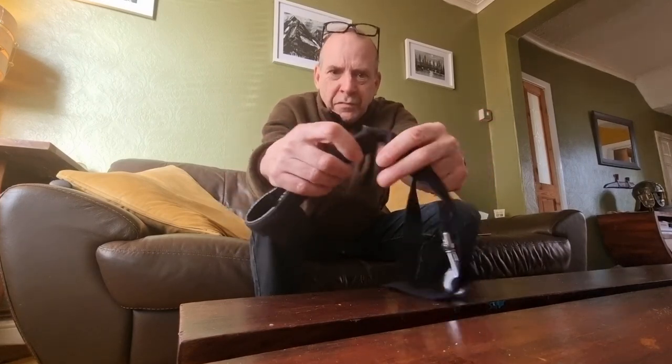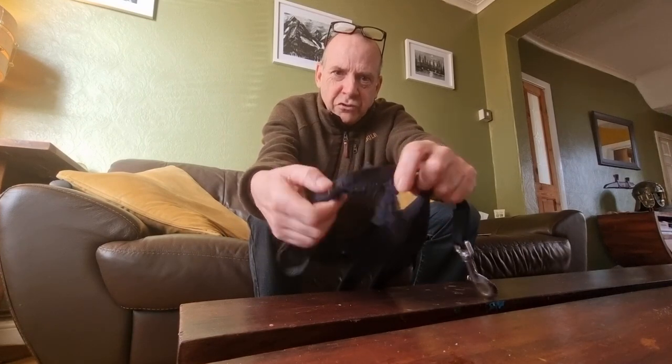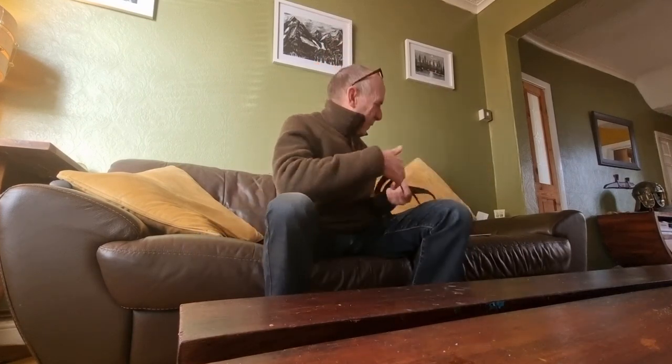That one is about a week old and already it's starting to fray — they've chewed it. They're also incredibly strong dogs and they pull like mad.